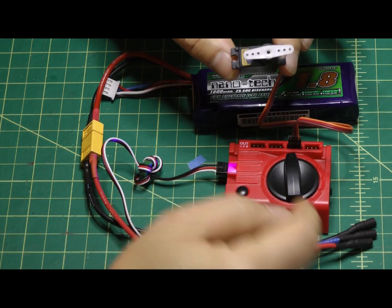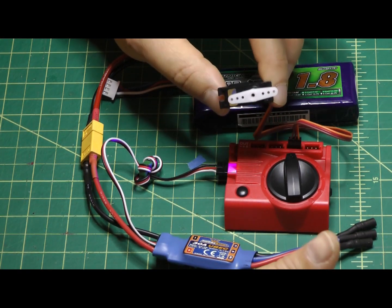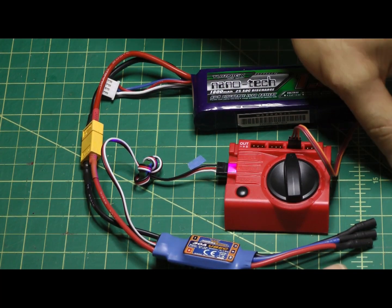All in all, a very useful tool — especially for centering your servo. You get your control horn centered, mount it on the plane, and you know it's good to go.